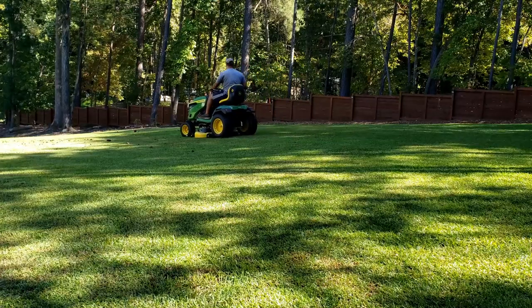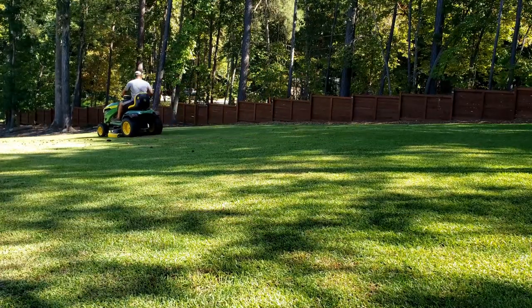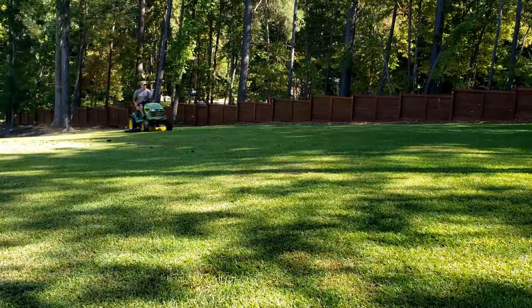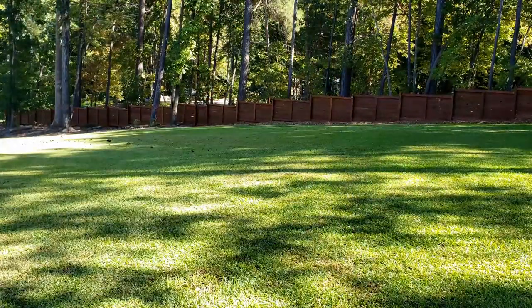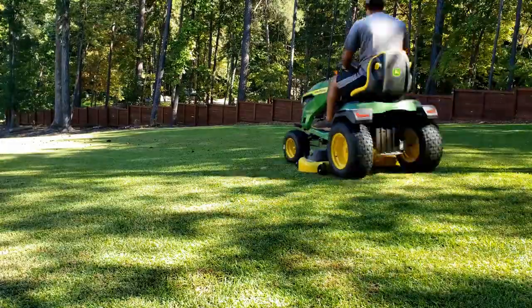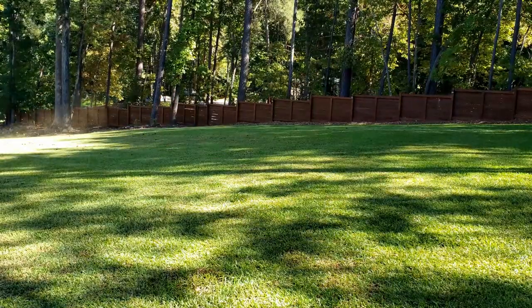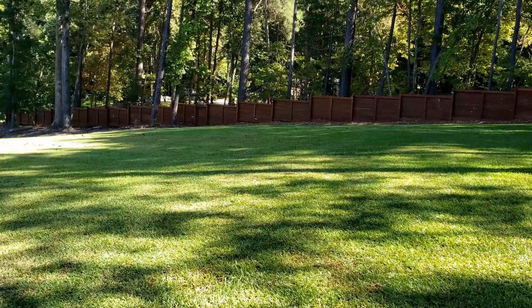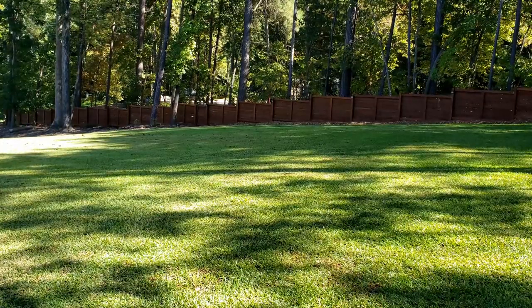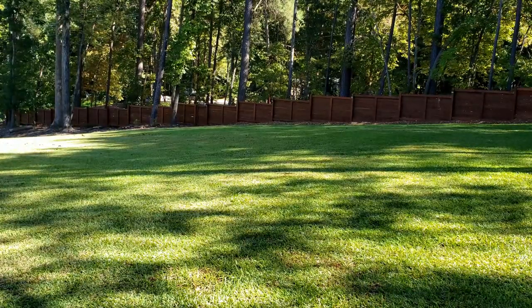So we really have a conundrum here. What do we do? We want things to look clean, we want them to look pretty. Here's my suggestion for anyone trying to strike a balance with all of this stuff: yes, we can get the leaves out of the lawn — no-brainer. The real question is, what do you do with them once you collect them? Well, you can mulch them up and put them back under the tree, because that's what they were meant to do. That's one option.